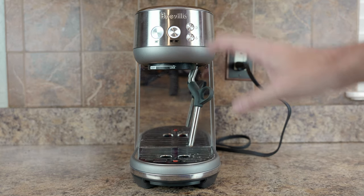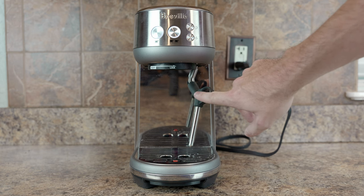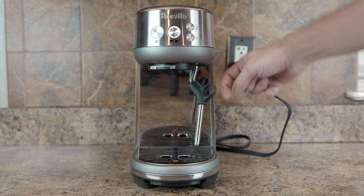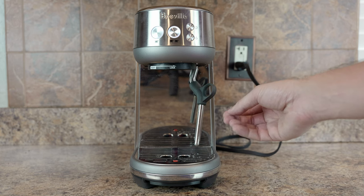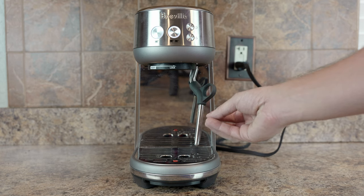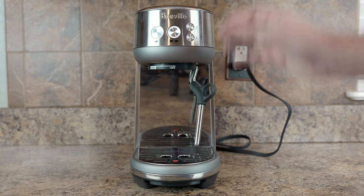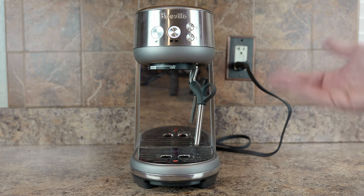The controls are pretty simplistic. You've got single shot, double shot, hot water, and steam. The hot water and steam both come out of this wand. One thing I don't like is that this steam wand doesn't have a dual wall design — there's no internal Teflon tube like a lot of steam wands have. So the steam wand gets hot, and whenever you're frothing milk, the milk will kind of cook to the outside. Cleanup's a little tougher because you can't just wipe it off. Also, it's not a large machine — you're not going to have a big drip tray.